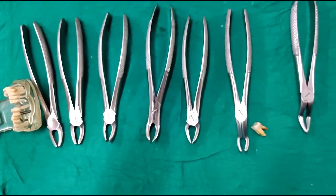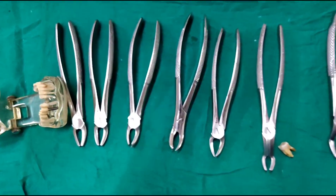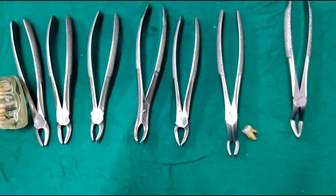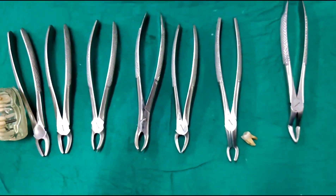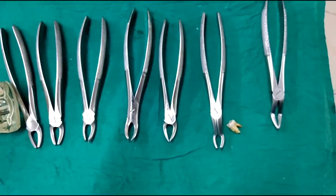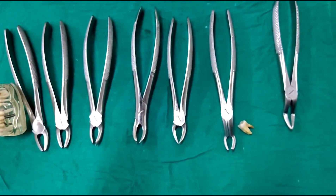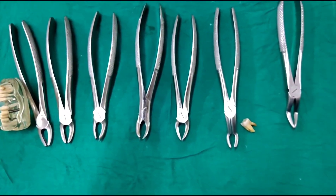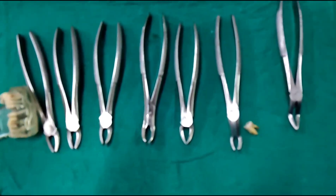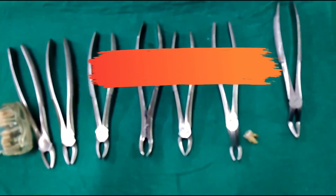Now that we have seen all the types of maxillary extraction forceps, I hope we have cleared all your doubts. If you have any doubts in identifying each type — from the left molar forceps to the right, or the first quadrant forceps to the second quadrant forceps — you can ping me or leave a message. I will be explaining the particular differences between each forcep in detail in the next video. Thank you everyone; hope you have understood. Please subscribe if you like the content — I will be sharing much more similar content on the channel. Please subscribe to JuniorDentist.com. Thank you.